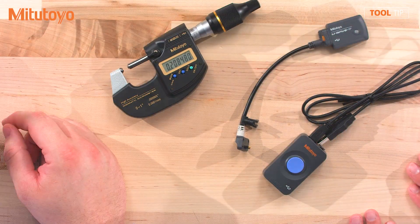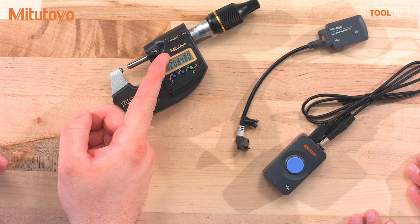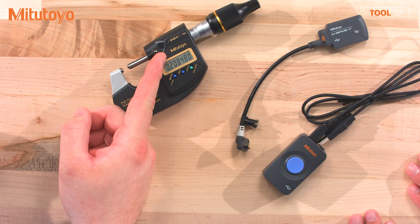So Drew, D2 stands for Digimatic 2. Digimatic 2 is our high resolution Digimatic output, and of course you use this for a connection to SPC cables and then you can use that to send data to your statistical process control software.